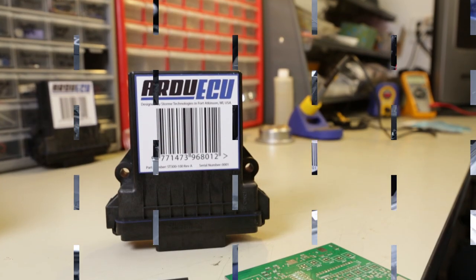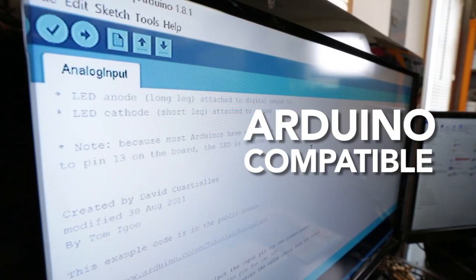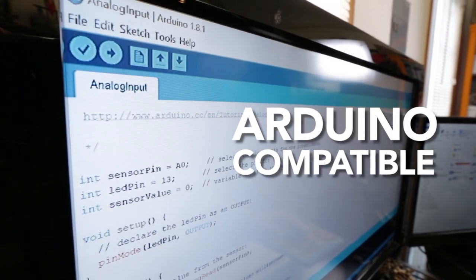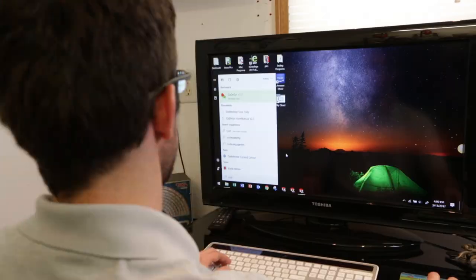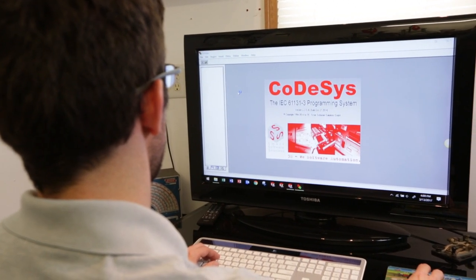Now you can cut out your custom project box or expensive ECU to control your project. It's fully compatible with the standard Arduino IDE that you would normally use on your other projects. But we have one cool new feature — Ardu ECU is the world's first Arduino compatible with CODESYS and the IEC 61131-3 standard. Now you can program your Arduino with structured text, ladder logic, or object-oriented programming.